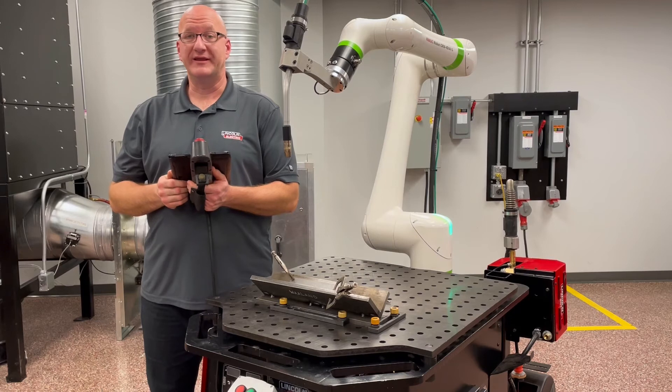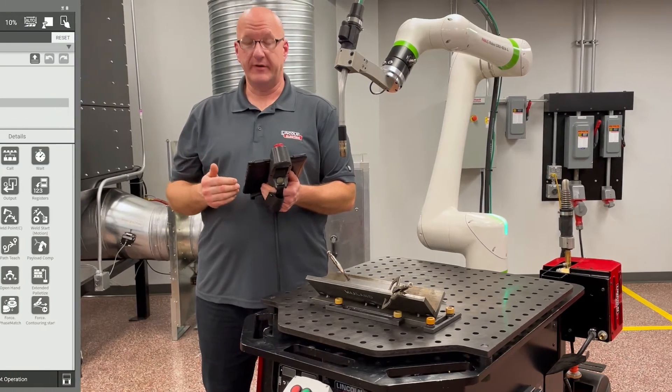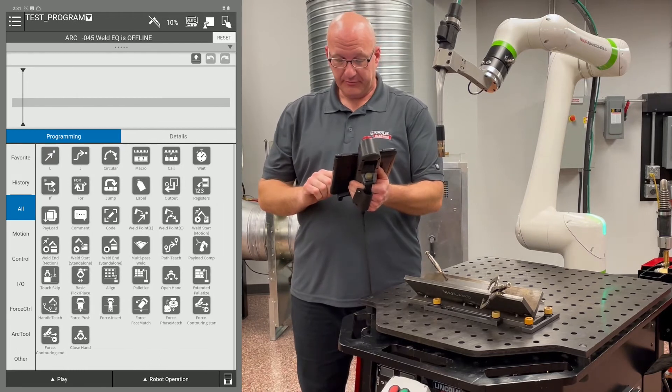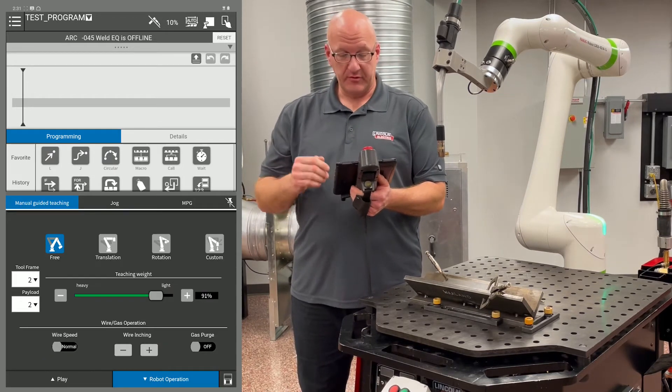Before we can write a program, we need to move the arm around. There are three different ways to jog the robot. If we go down to the robot operation tab on the bottom right, we're going to click on that, and it's going to bring up the robot operation tab.